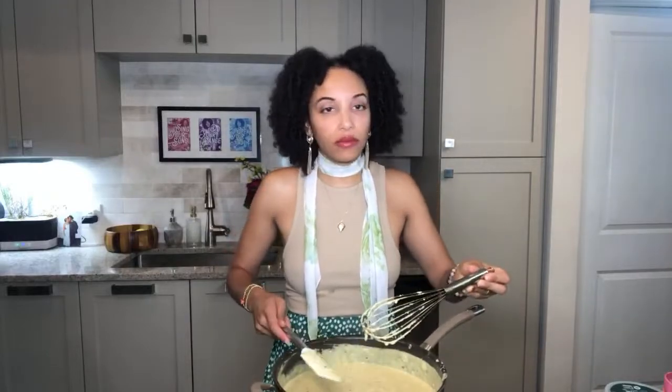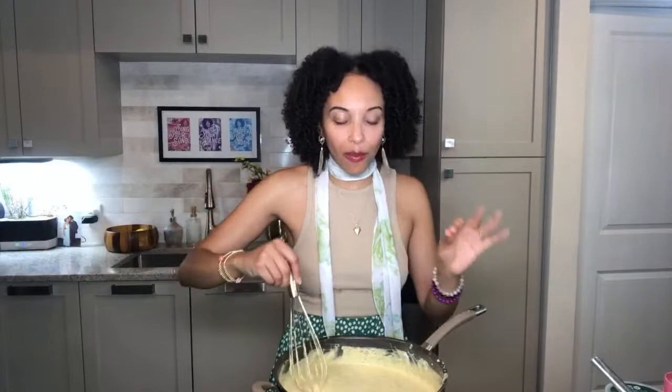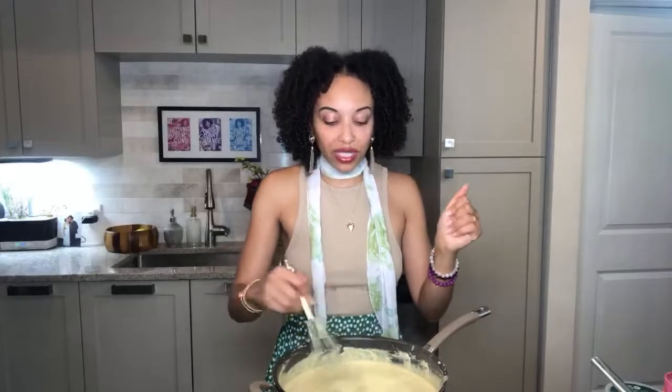That nutmeg is so good — it really elevates the whole thing with just that small amount. Now if you wanted to turn this into a dip: don't use nearly as much plant-based milk. Just use the hummus and the cream cheese, a splash of plant-based milk, the plant-based mozzarella, the cream cheese, the hummus, a splash of milk, the seasoning and spices.